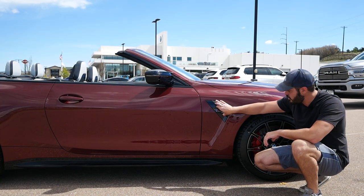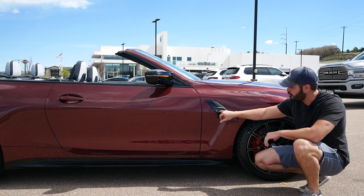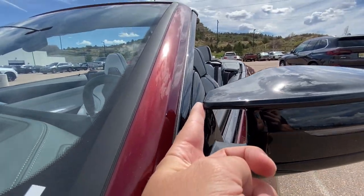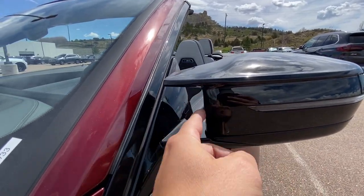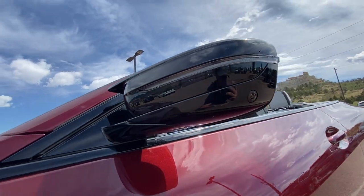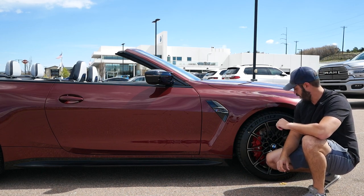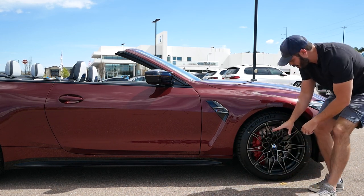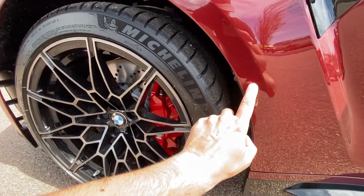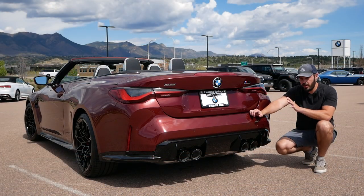A couple more details I love about the M4: I like this non-functional graphic piece on the side — it gives a nice housing for the M4 Competition badge right there. We have the wing-style mirrors up top, typical M fashion. Some people don't understand why they put those mirrors on M cars, but I think it just separates it from the rest of the 4 Series. I also love the red calipers, though I'm not sure they work great with this burgundy aventurine color — two sets of red on the same car might not be ideal.